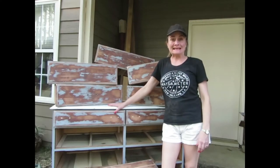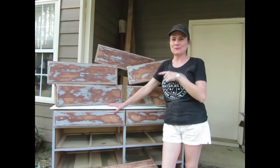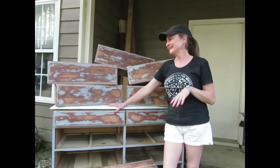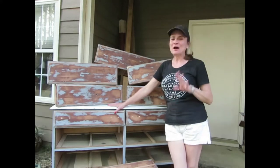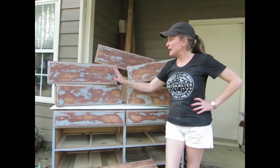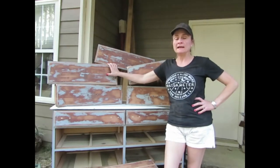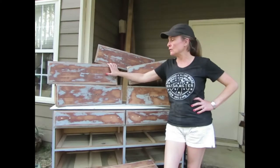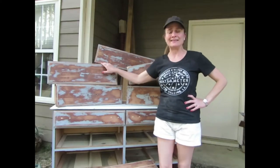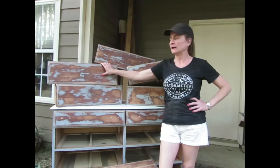So I finished sanding all of the drawers. Am I crazy, but I kind of like the way they look right now? I like that shabby chic look. Yeah, I'm kind of crazy. Now I'm going to paint them, but I do kind of like the way they look right now. They have been sanded down first with 150 and then 220 sandpaper — they're nice and smooth. The paint is pretty much off. I much prefer to sand it than to use paint stripper. That's just a big yucky mess, I don't like it.